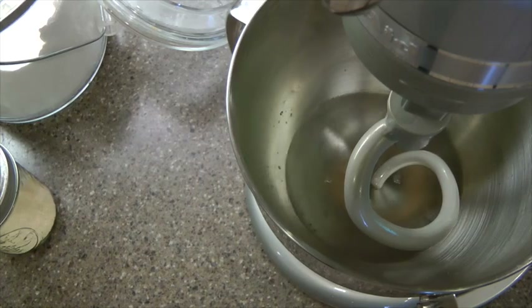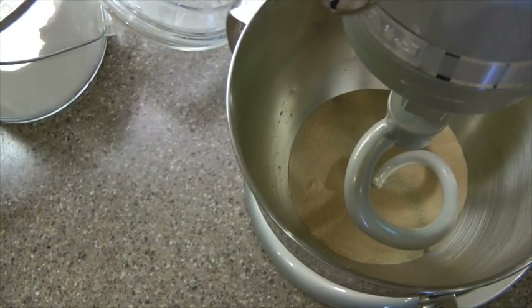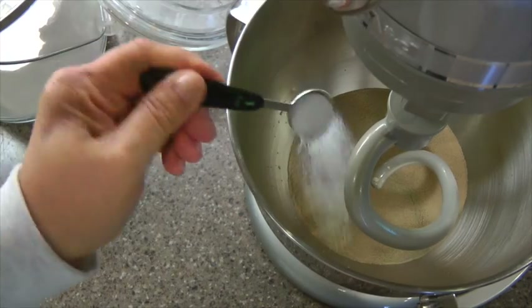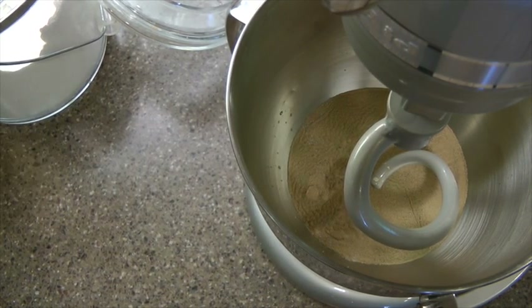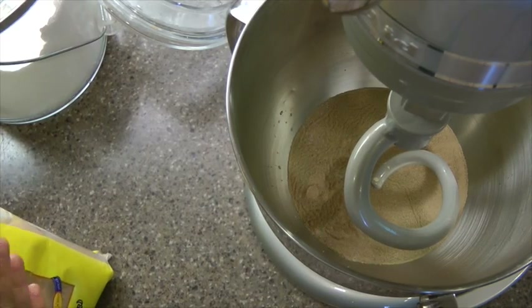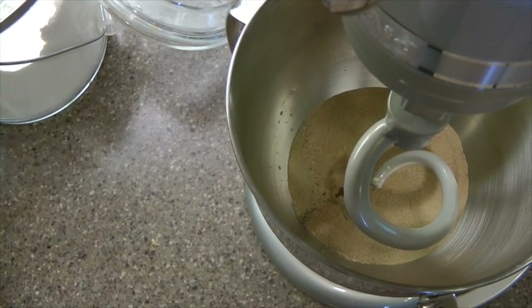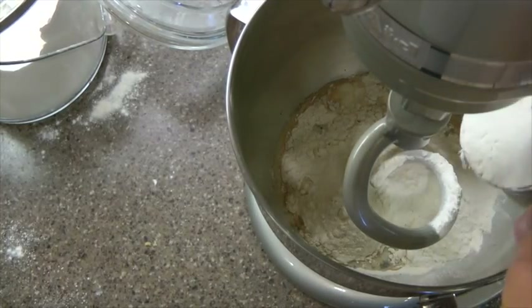For these bagels it calls for one tablespoon of yeast, two teaspoons of salt, one tablespoon of brown sugar — I usually have my sugar in a jar but I have my bag here — and it calls for four cups of bread flour. I wasn't sure I had enough but there we go, four cups of bread flour.